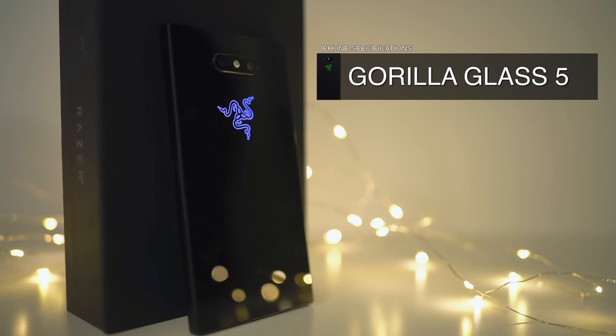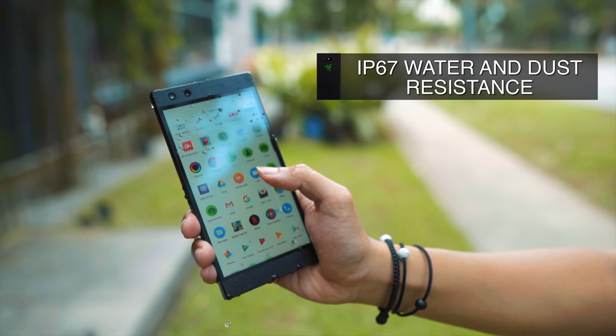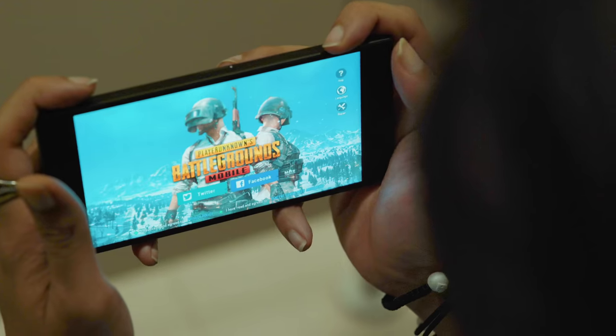For example, the Razer Phone 2 now has a Gorilla Glass 5 back, which means it is now able to do wireless charging. The previous phone did not have a glass back for wireless charging, but this one now supports it. And seeing that this is also water and dust resistant, it means that you can now play in the toilet without having to worry.